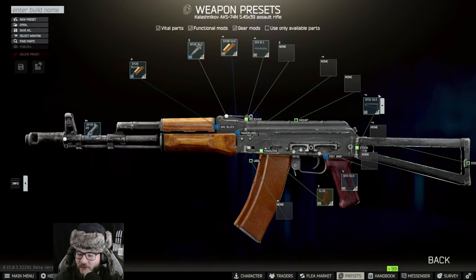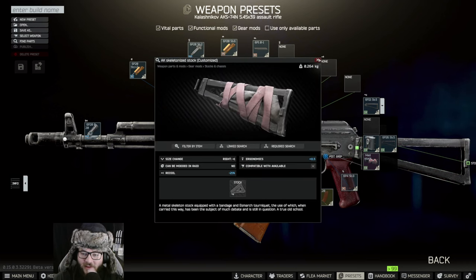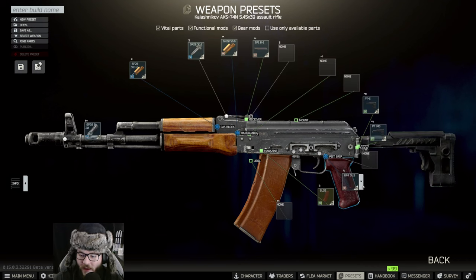First things first, we're going to be checking to see what we can do here. We're going to be putting on — I've never seen this stock before, interesting. Anyway, we're going to put on the PT74S Zenit here, and then following that we're going to put on the Zenit PT3 on the back.